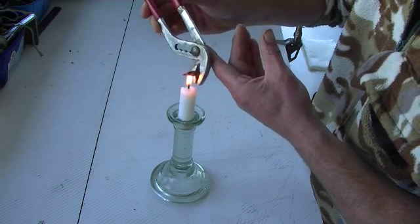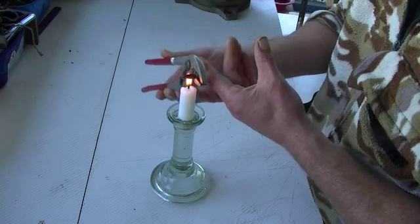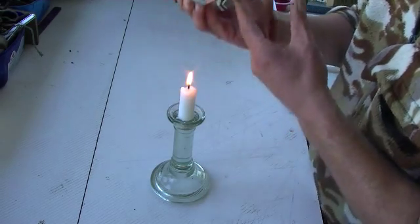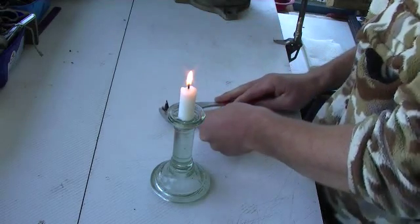Rotate it. Rotate it. Rotate it. Done — before the projectile mounts. Set that aside and let it cool down naturally.